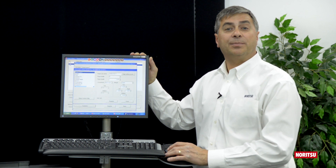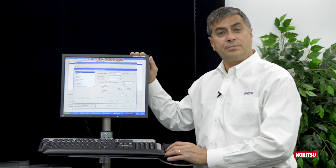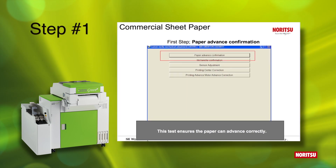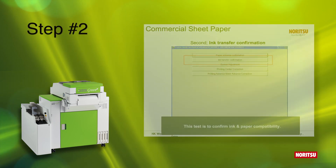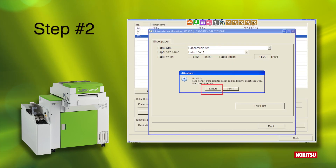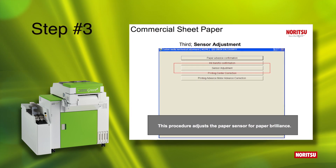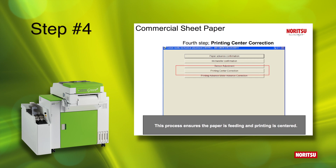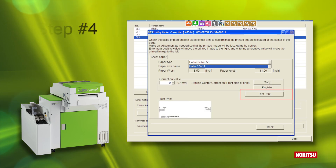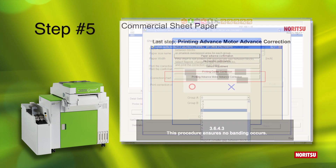Operators set up third-party paper by utilizing a 5-step wizard built into EasyController. Step 1 is a paper advance test. Step 2 is an incompatibility test. Step 3 is a media base sensor adjustment. Step 4 is a paper transportation alignment adjustment. Step 5 eliminates banding.